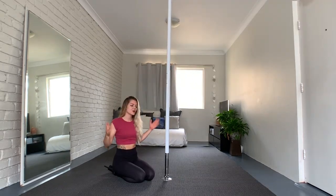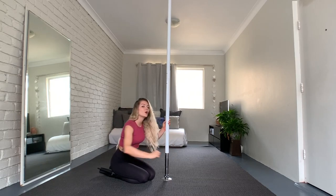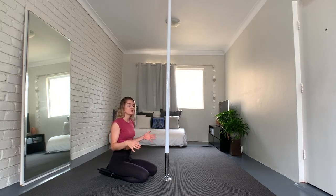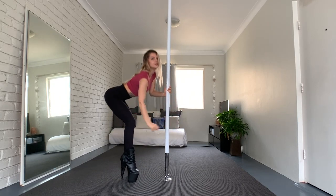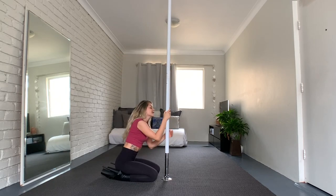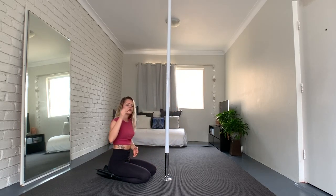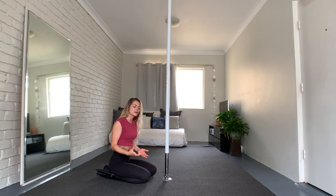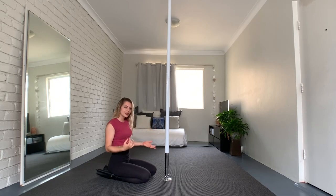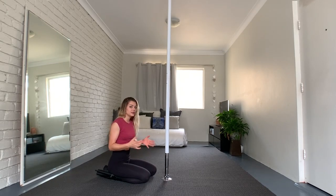Number five is the easiest version, but it's still important. When we're in front of the pole and we get up, we literally just step-step and stand up. But it's not just casual — if you do it, you do it with purpose. Every step is on point: step, step, come up. It's an attitude thing — try it out, take your time.